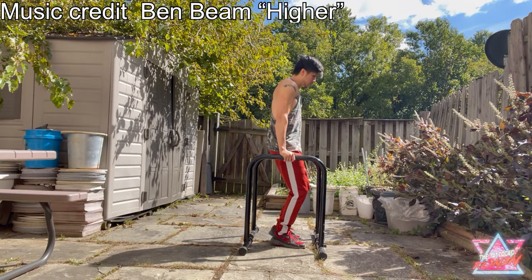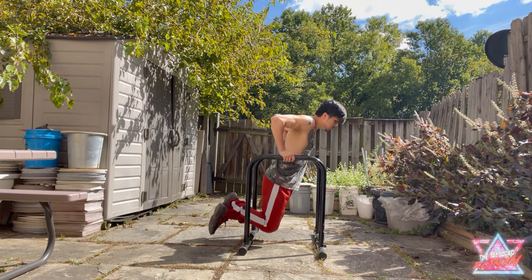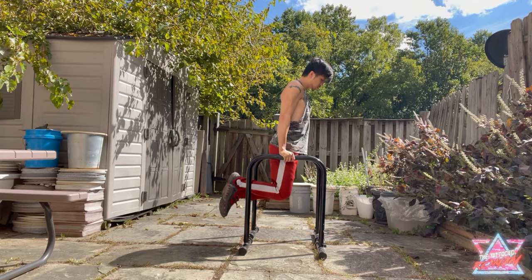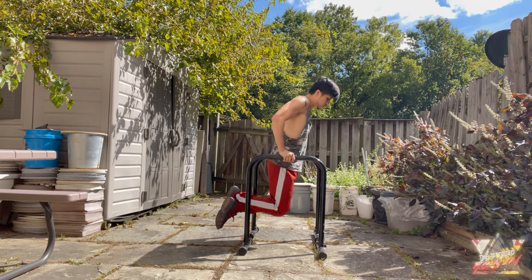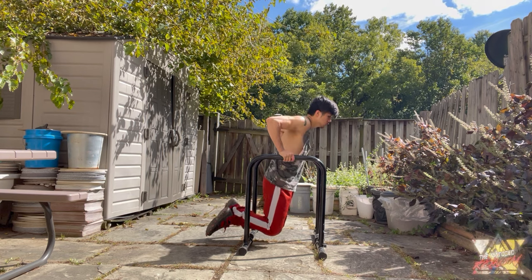I got this dip station off of Amazon. At the time of this video, the price was $70 USD — I'll leave a link in the description if you're interested. It comes in different colors: black, red, and yellow. As you can see, I got the black one. One of my favorite exercises to do with these is dips.